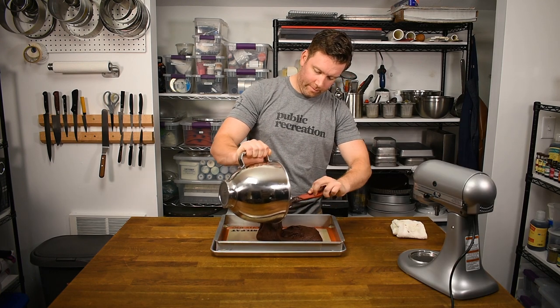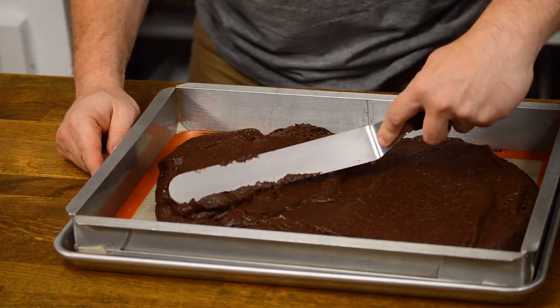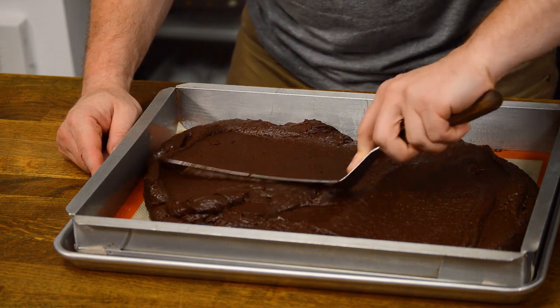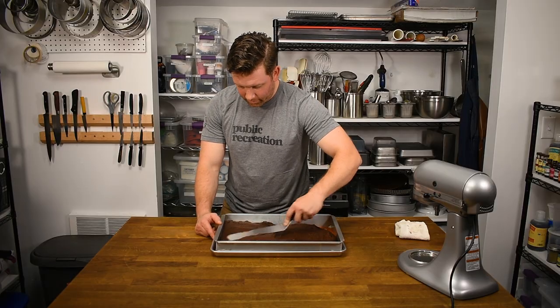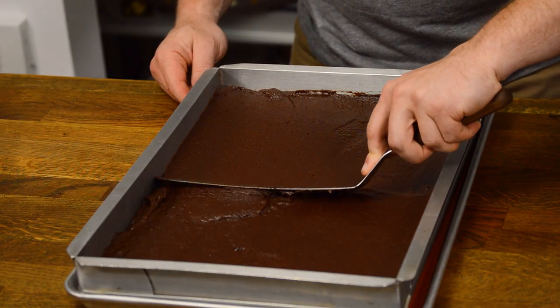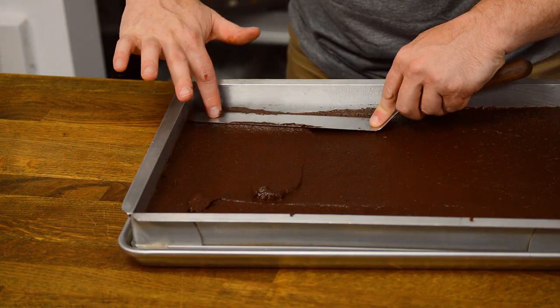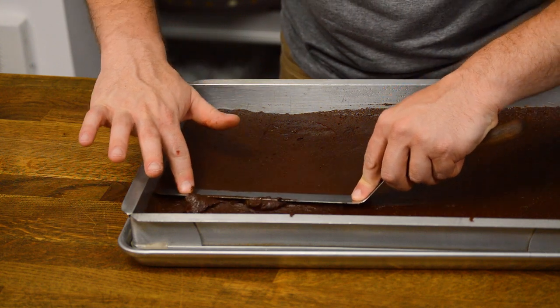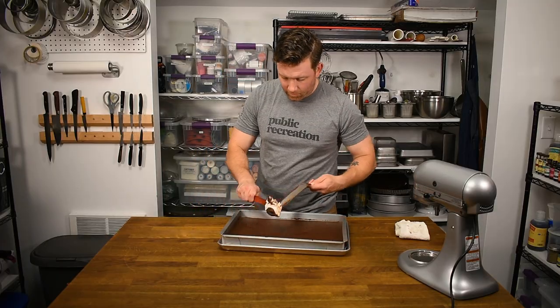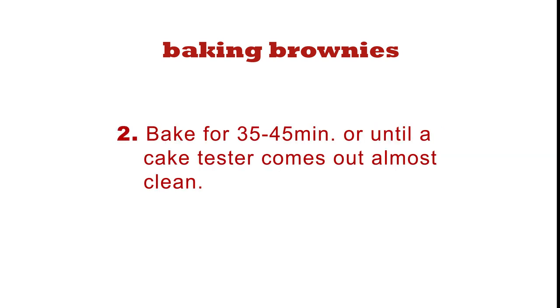Empty the batter into the cake frame. An offset spatula is the best tool to get the batter evenly spread. Start by working the batter to cover the surface of the pan, then run the spatula against each wall of the frame to even the batter out. Placing the tip of the spatula against the frame helps stability. At the end of the process, using two hands on the spatula for a final pass will create a nice even surface.